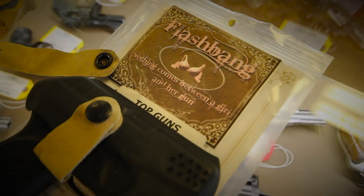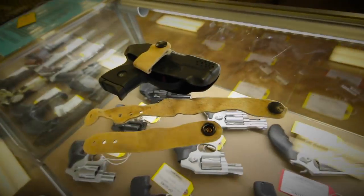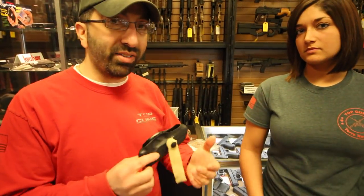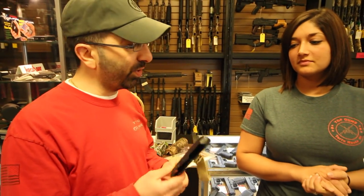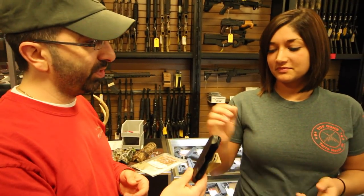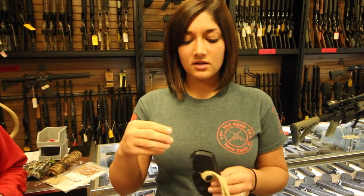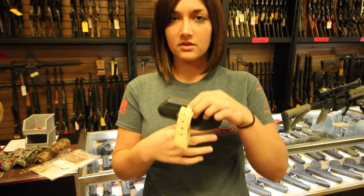Right here. We do sell a holster here, and there are quite a few companies out there that make them, but the one that we typically carry is the Flashbang. I don't know a lot about the holster and exactly how it works, so Jennifer's going to tell us a little bit about it. It's just like your standard Kydex holster, but instead of coming out the top, it comes out the bottom.